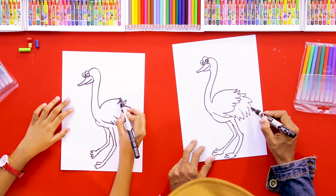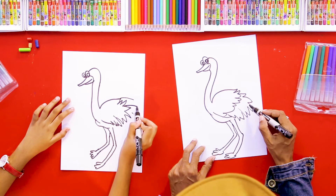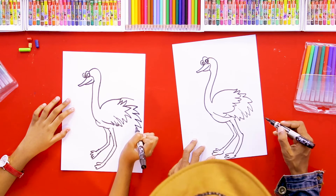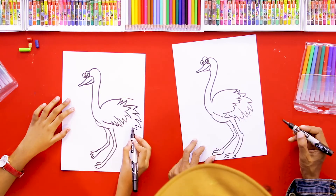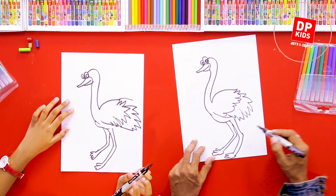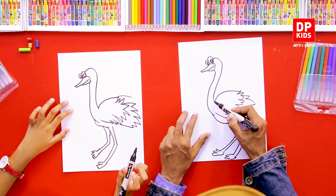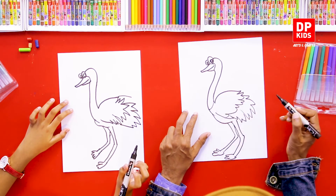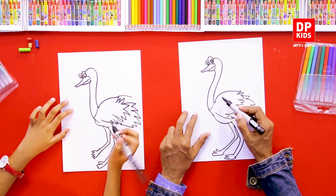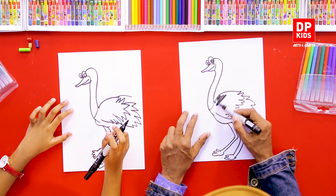From here, a little bit low — that's right — then join here, a little bit lower. Now we can draw another line here. Now we have a smart ostrich! This part we can color — we can use black to color.